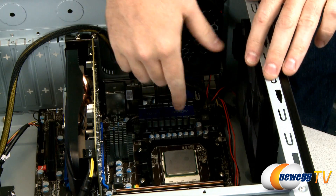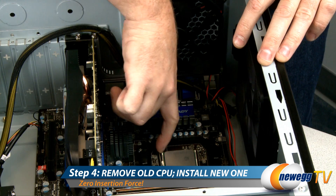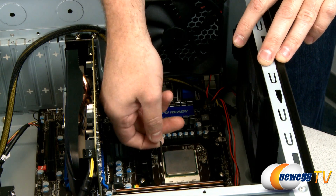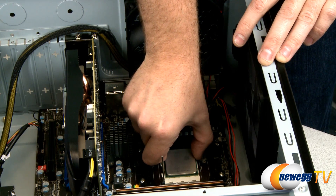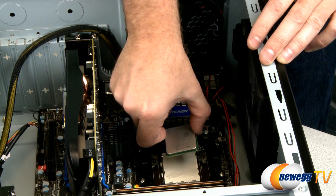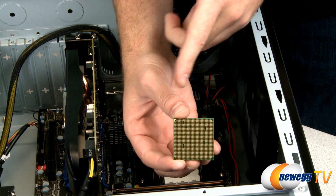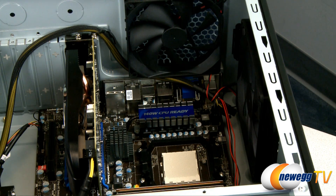Now that we've got the CPU nice and clean, we're going to go ahead and pop it out. Step four is to remove your old CPU and install your new one. Just lift on this little arm here — that will release the socket. Grip the sides of the CPU and pull it out. If you catch any resistance then stop — you definitely don't want to damage any of the pins on the underneath. Set that safely aside.